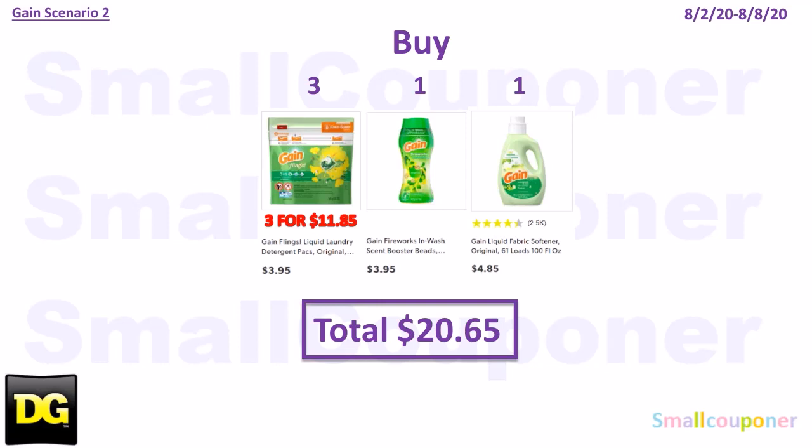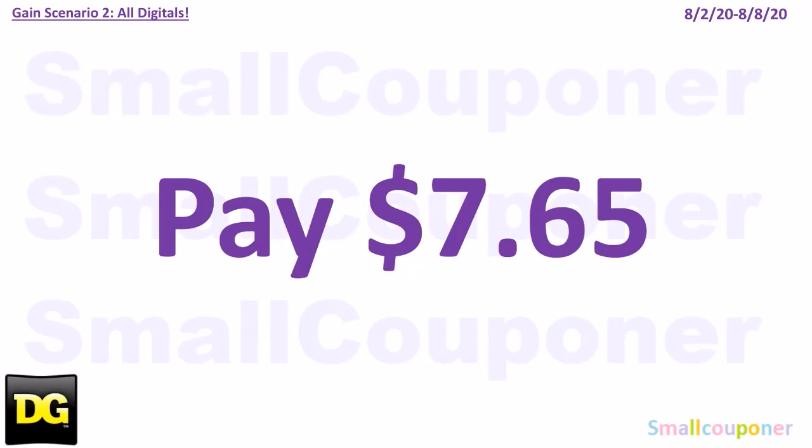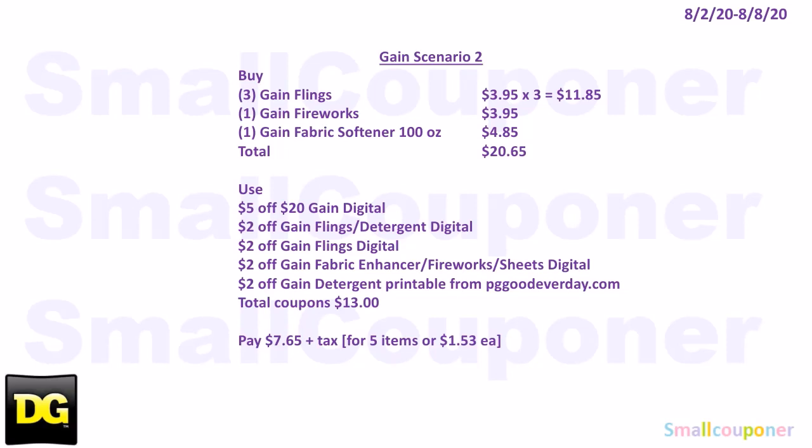Scenario 2. If you don't want to deal with scanning the liquid first, this is the simplest way. You'll buy 3 Gain Flings for $3.95 each ($11.85 total), 1 Gain Fireworks for $3.95, and 1 Gain Fabric Softener 100 oz for $4.85. Total comes to $20.65. Coupons: $5 off $20 Gain-scented purchase, $2 off Gain detergent, $2 off Gain Flings only, $2 off Gain Fireworks/fabric enhancer or sheets, and $2 off Gain detergent printable from PGGoodEveryday.com — print on the day you'll use it as it expires within a day. Total coupons: $13. You'll pay $7.65.